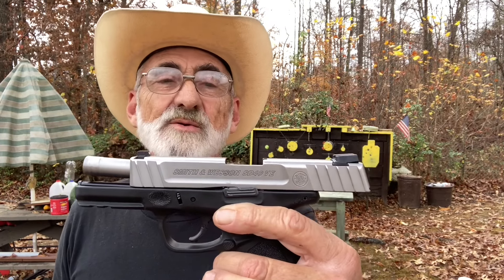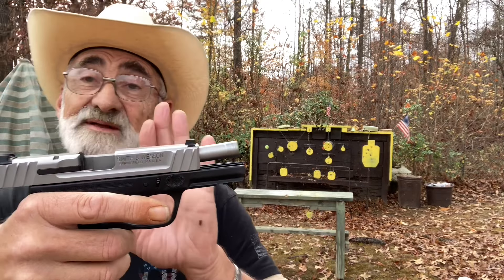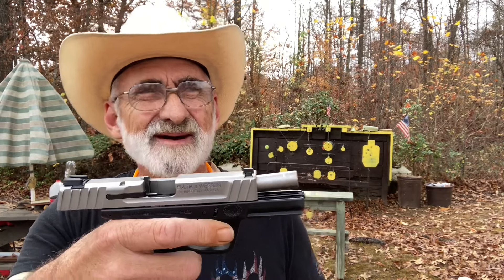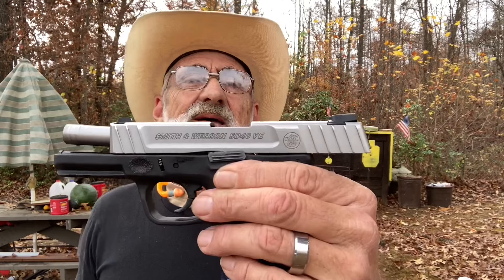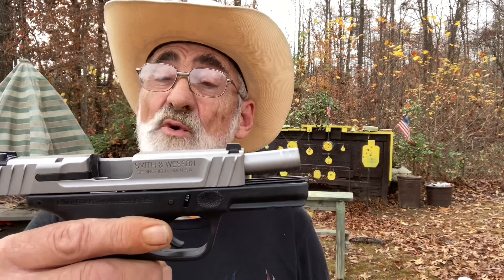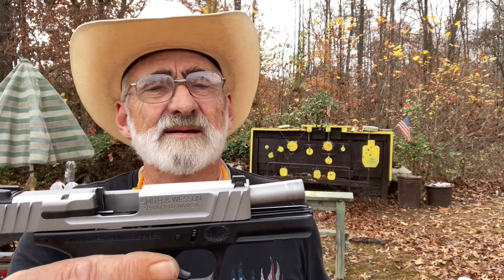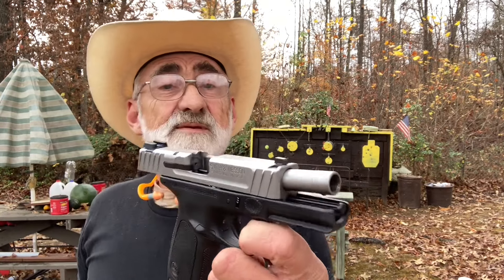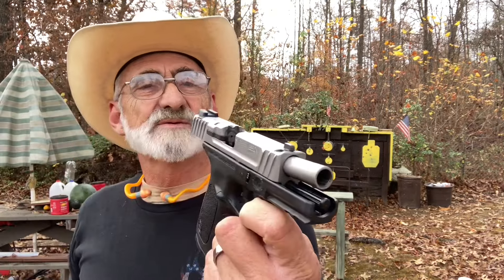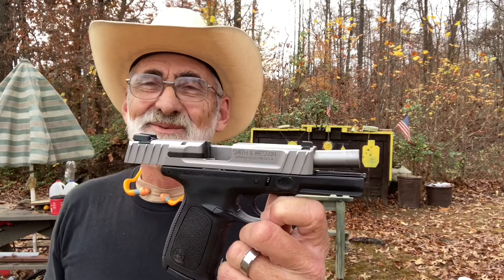Don't underestimate a 40 caliber round — it's a pretty serious little round and pretty accurate. I'm sure if I shot this a little bit more I could do well with it. The trigger pull is not bad. You can pick these up for around 300 bucks brand new in a box — the Smith & Wesson SD40 VE or the SD9. Both are great pistols and not a bad price for an affordable pistol that you can get out to the range and have some fun with.